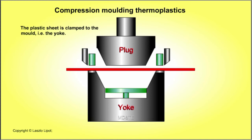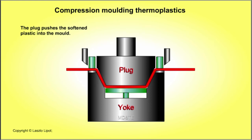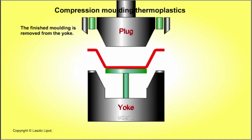The sheet is then quickly transferred to the mould and clamped in place. The plug is lowered, forcing the softened plastic into the mould. The plastic moulding is allowed to cool and harden and excess material is trimmed off. The moulding is ejected from the mould and the moulding cycle starts again.